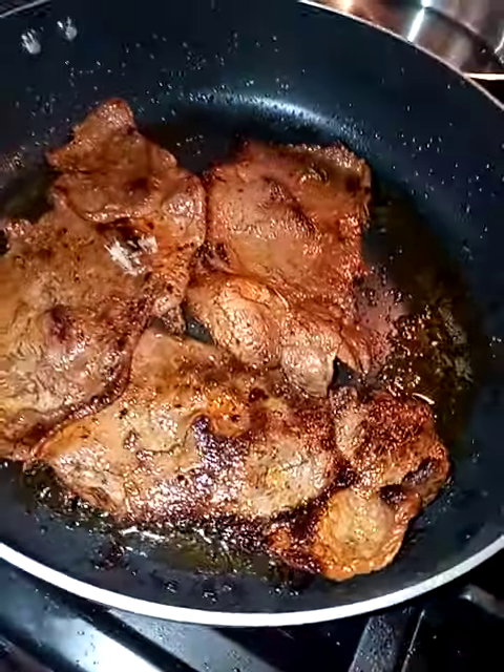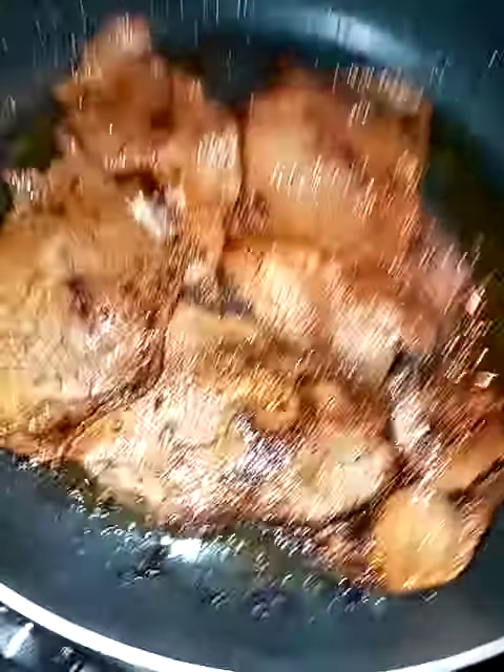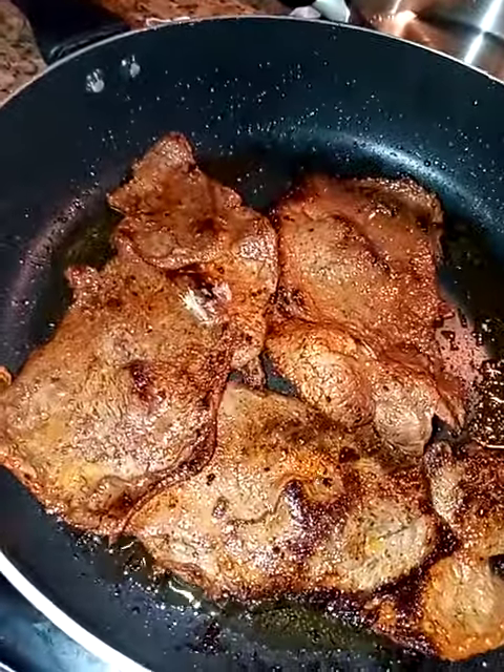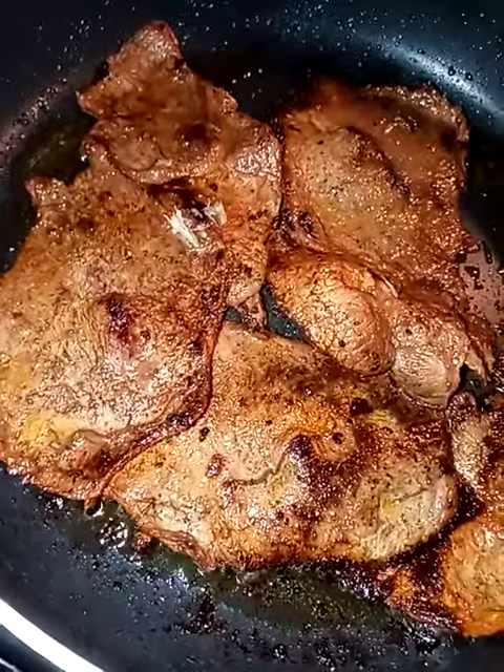Season it and then squeeze some lemon on top and serve it with whatever you want. Here I have some chilaquiles on the side, but you can serve it with whatever you want. It's delicious, it's loaded with protein, and it's super easy.